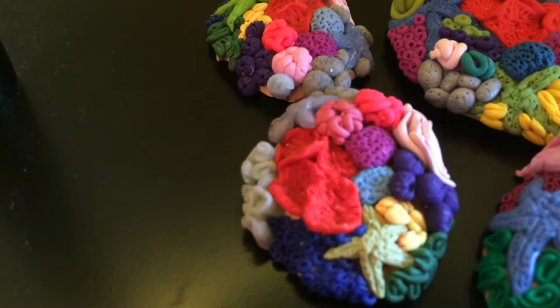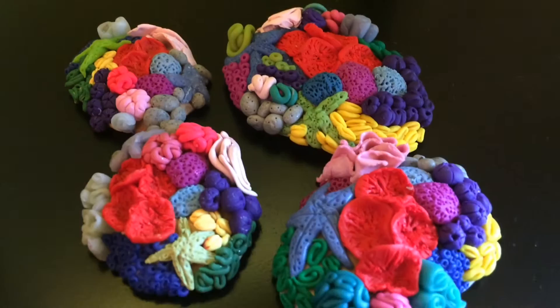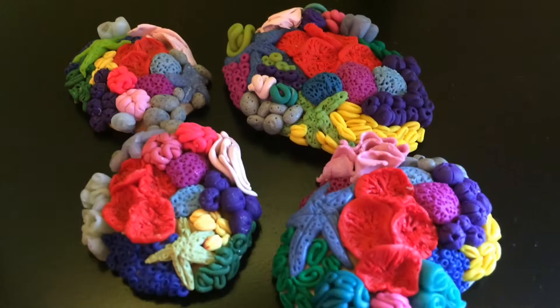Thank you guys so much for watching this video. I really hope you enjoyed how to make it. For any other empty spaces, all you have to do is fill those in with barnacles of a different color. These are just some examples of different variations you could make these coral reefs. I really hope you enjoyed this video, and don't forget to like and subscribe. Bye!